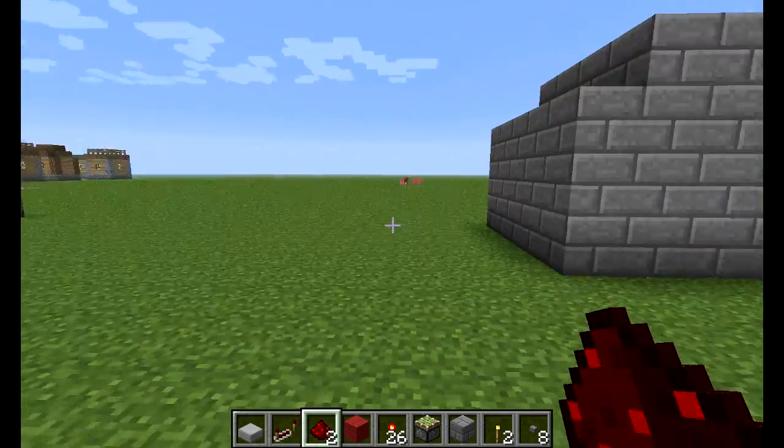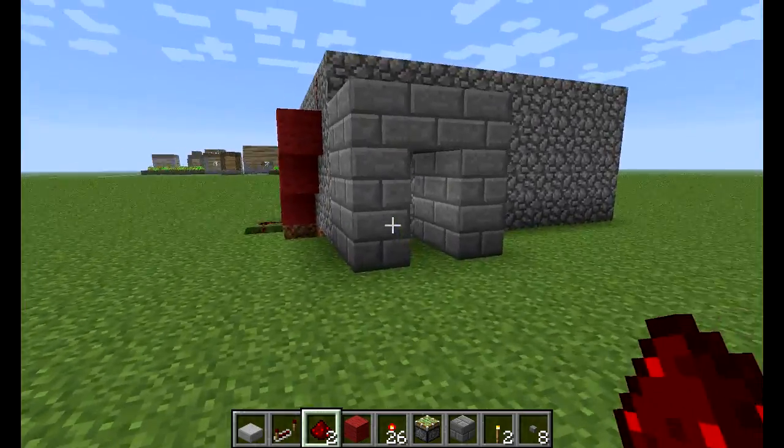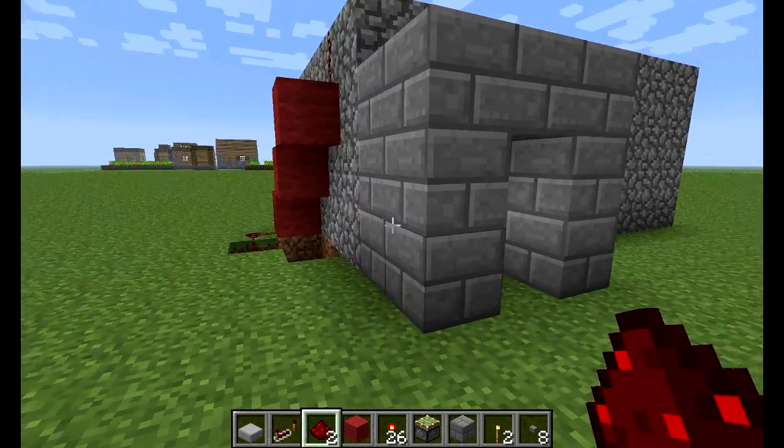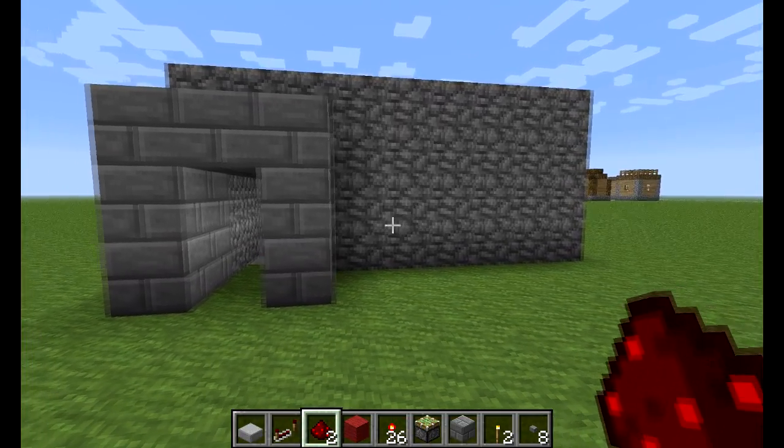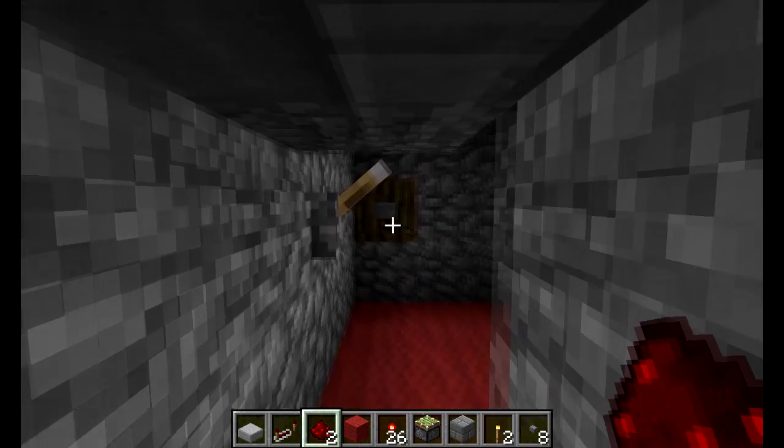I'd try something a bit different today, and I'm going to start a series of redstone tutorials. First of all, I'm just going to show you this little room — don't worry about how it looks, just a quick one.